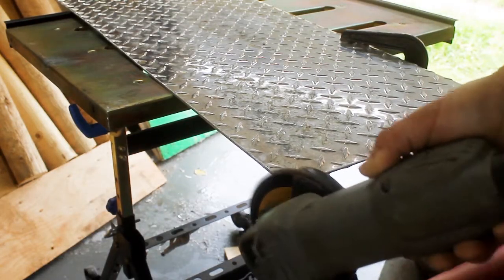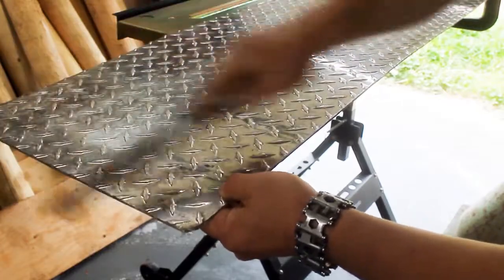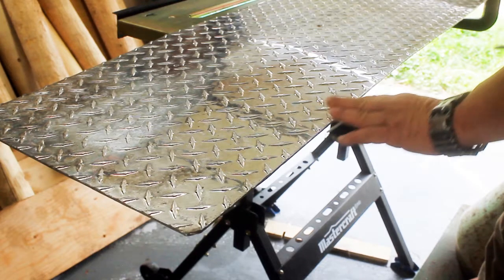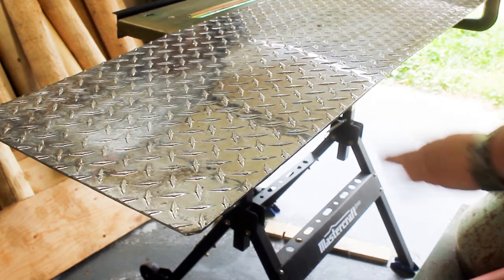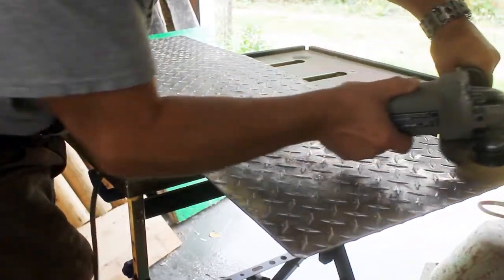This is some used checker plate you're seeing. I bought new material but didn't buy quite enough, so I ended up buying a piece of used as well. That's why you see me scrubbing it down, getting it clean and scuffing it up, because I'm going to paint it.